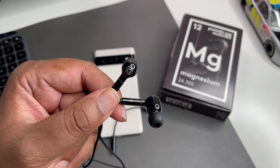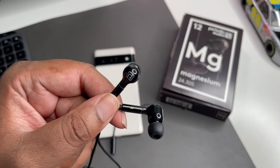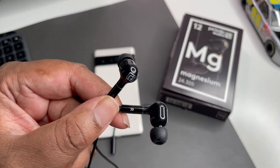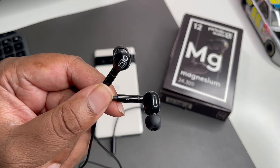I'll put a link down in the description. Also if you're not following me on Instagram, go ahead and follow me — it's BG underscore tech. These are my Magnesiums by Periodic Audio. I'm out, peace.